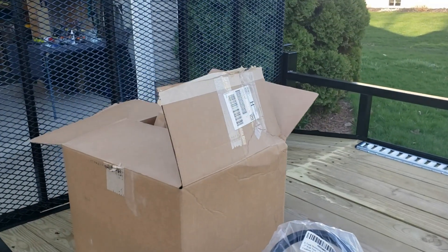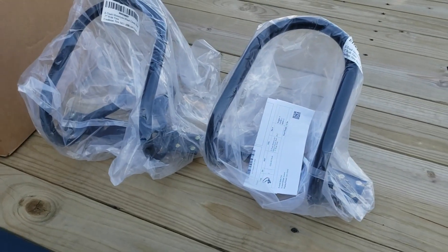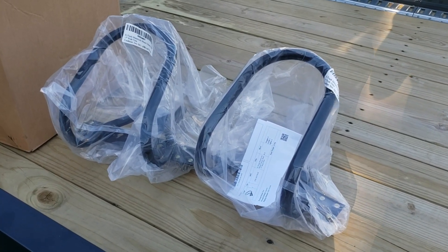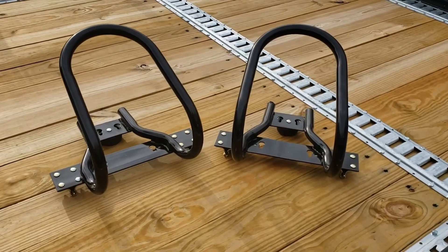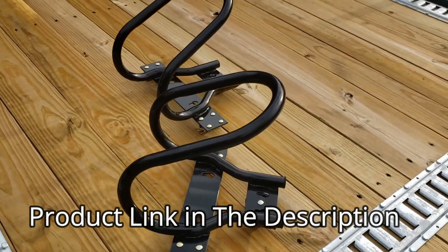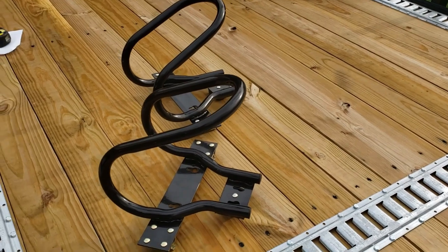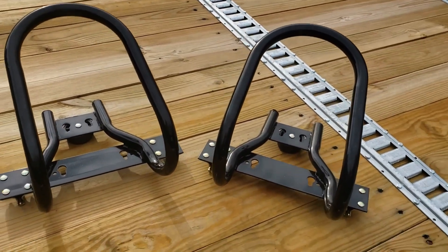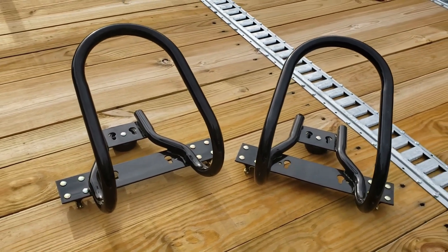I've dug those out of that box right there. They're well packed and they look like they're fully assembled. Let's take a closer look. Here are the wheel chocks — they come fully assembled. Just take them out of the box, cut the plastic off of them, and they're ready to be clicked right into place. Couldn't be any easier.